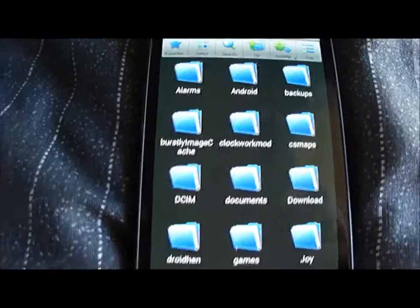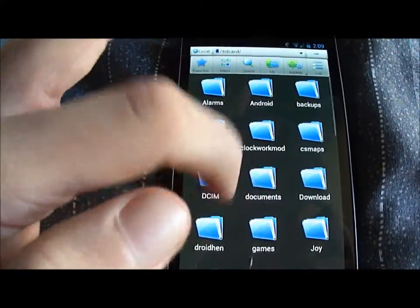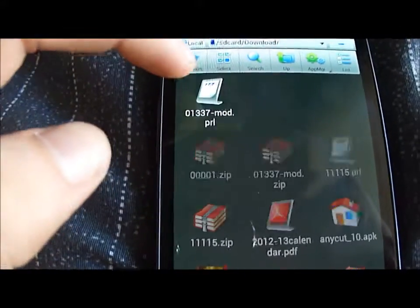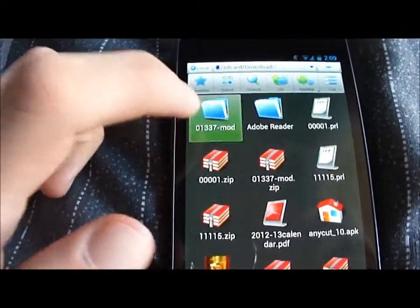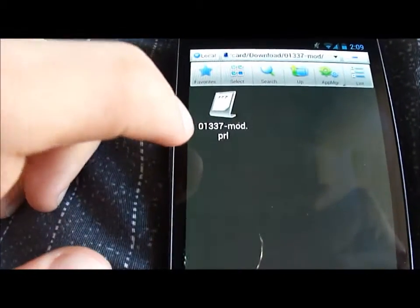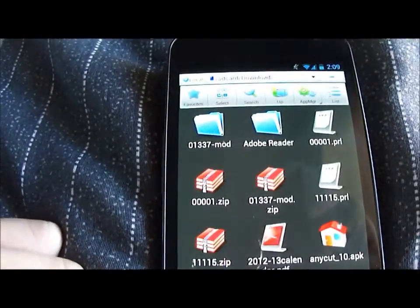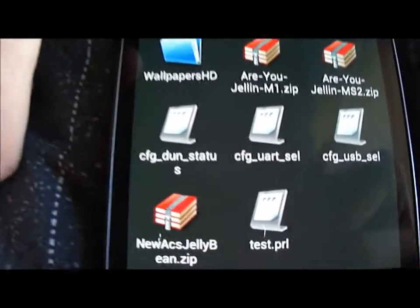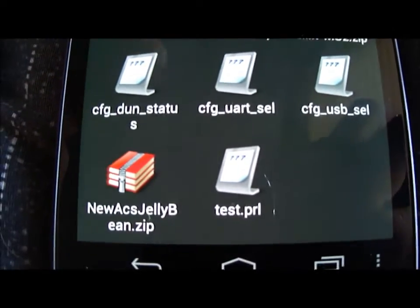What you're going to want to do is go to your download folder — here it is right now. It'll come zipped, so just unzip it and you'll get the PRL file. Rename that PRL to test.prl, just like that.